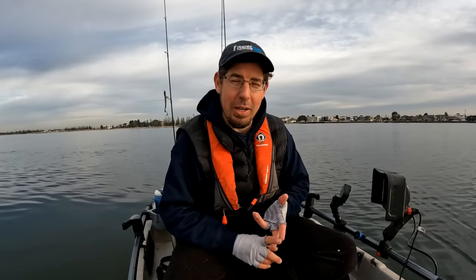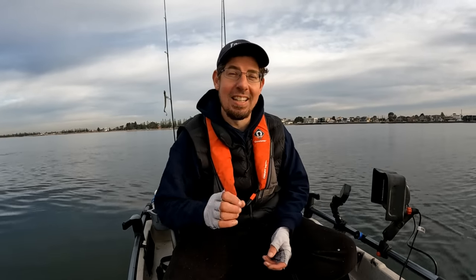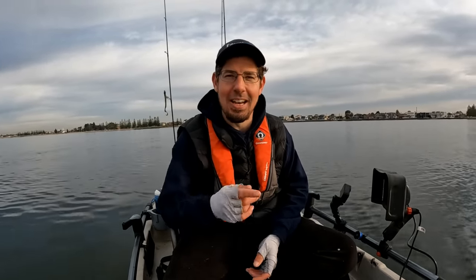G'day everyone, it's Alan here from Fishing Mad and thanks for tuning in to another episode. We're going to walk through 10 helpful tips to improve your catch rates when fishing with soft plastics. We're going to cover lots of ground from common mistakes that people make, minor tweaks to your setup and your technique that you're going to find will make a really big difference. In between all that, I'm going to catch a few fish myself. It's perfect conditions on the water, perfect time to walk you through some tips to help you with your soft plastics fishing. Let's get started right now.